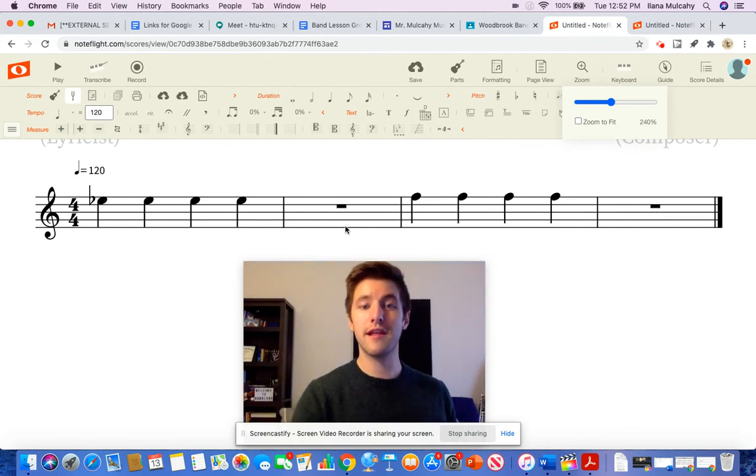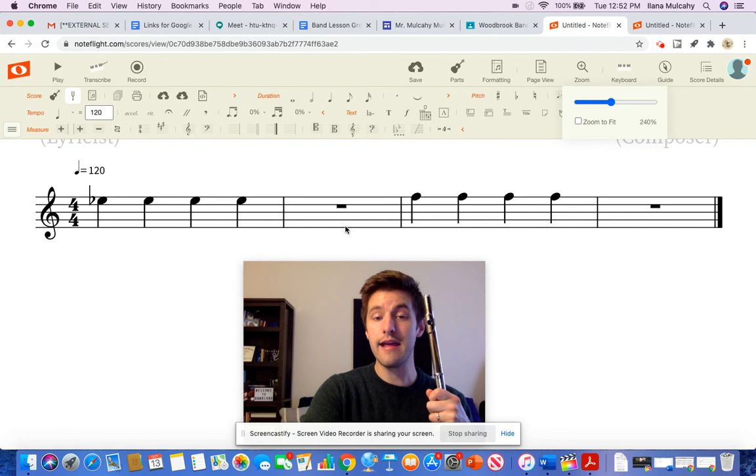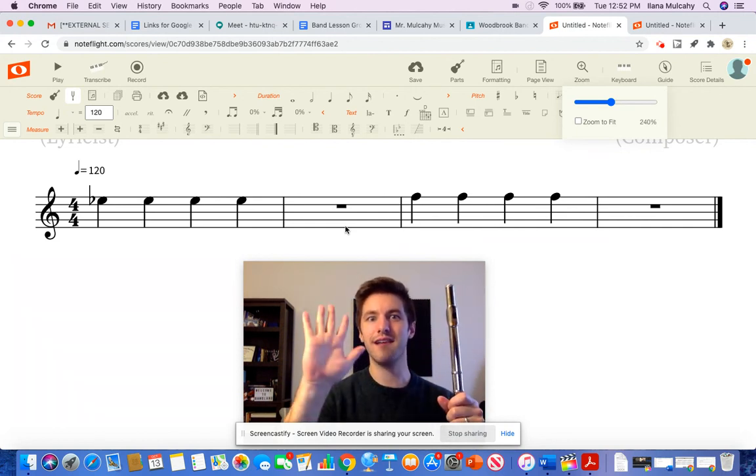So there you have it, flutes. That is how we play E-flat and how you're going to play number 3 and 4 in the book. Have a good day, and I'll see you later.